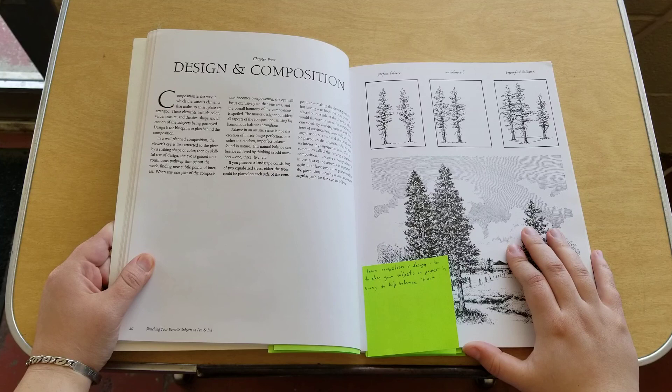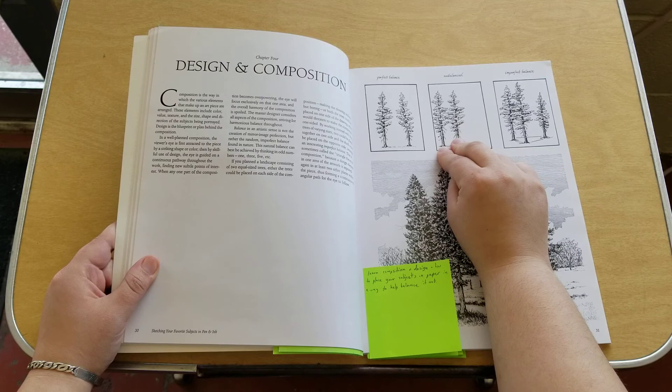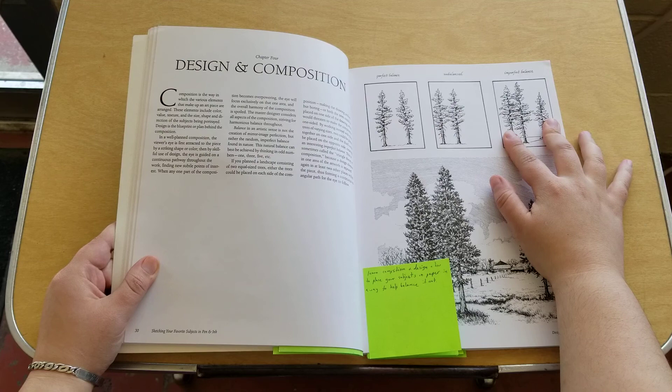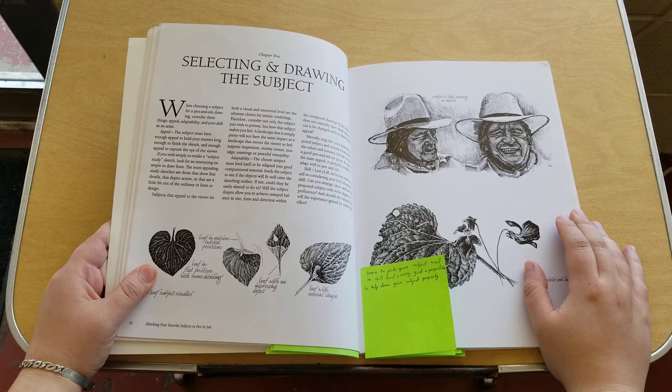Then there's design and composition — how to place your subjects on the paper to help balance it out. It gives examples like two trees in the middle perfectly balanced, two trees to the left being unbalanced, or three trees two on either side and one in the middle, creating an imperfect balance that still looks pleasing to the eye.